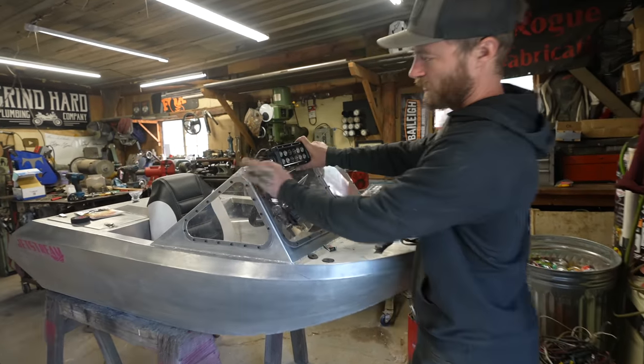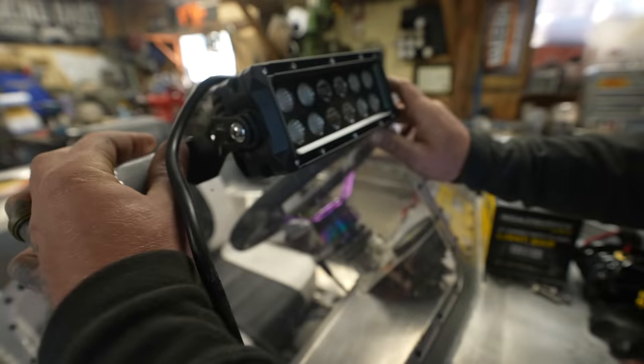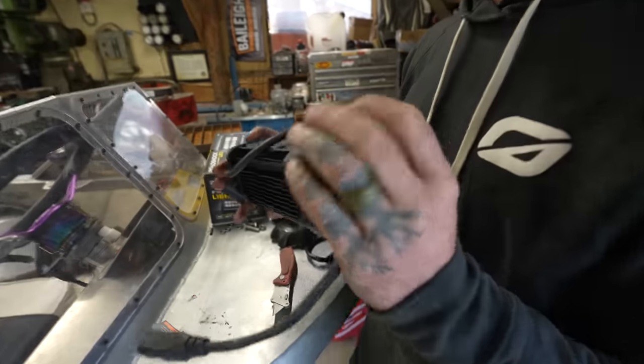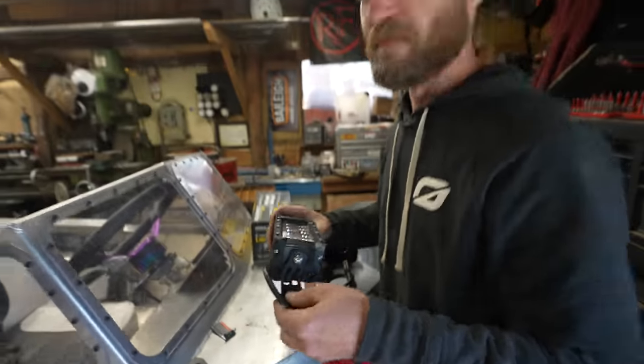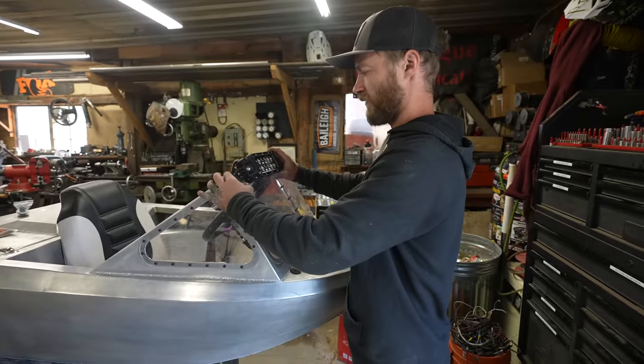I'm going to mount them right like that, using one of these existing screws as a locator hole. They even came with little rubber pads. They're not meant to be mounted on a windshield obviously, but it works out such that it won't break the plexiglass windshield.